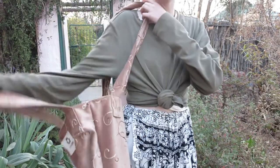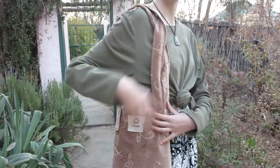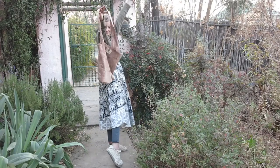Voilà! Your bag is done! Isn't that just absolutely amazing! I am super proud of how these bags turned out.